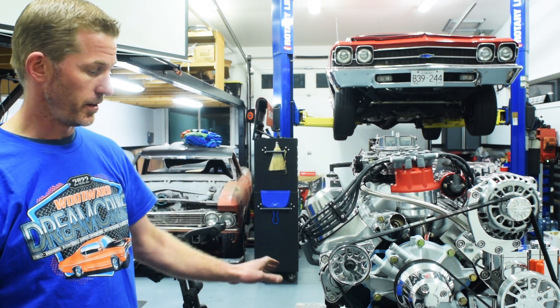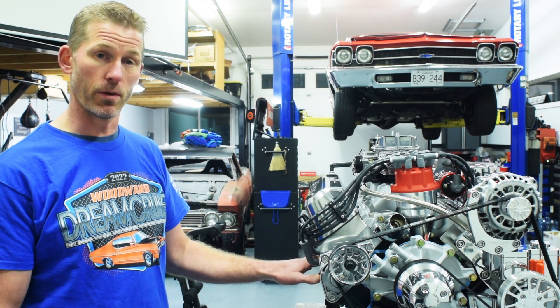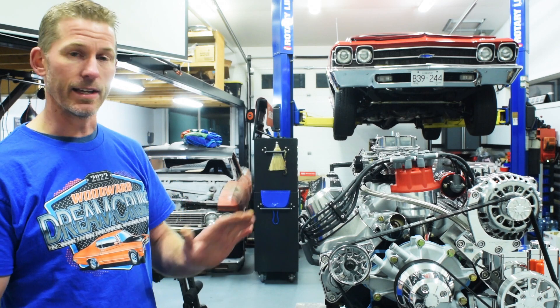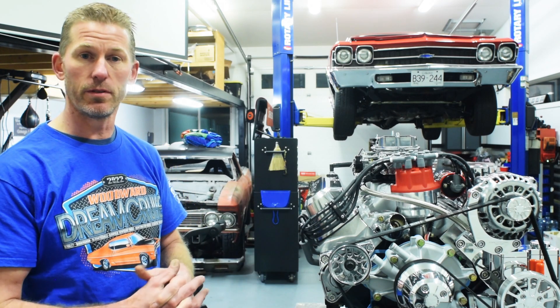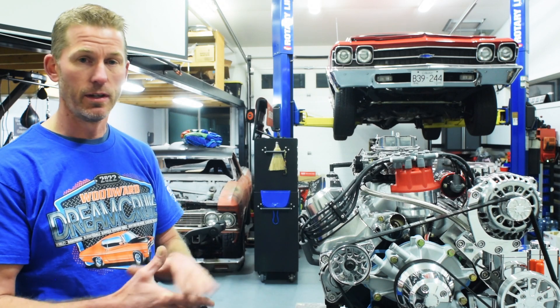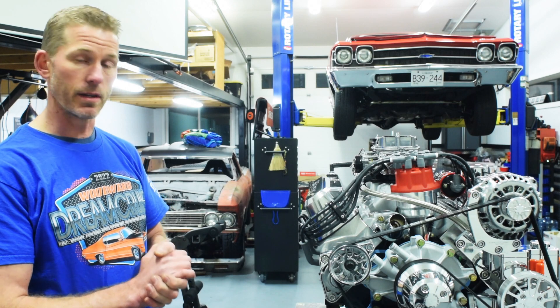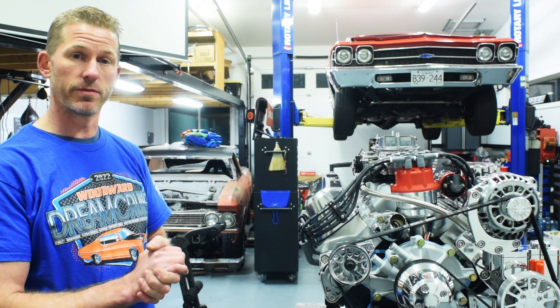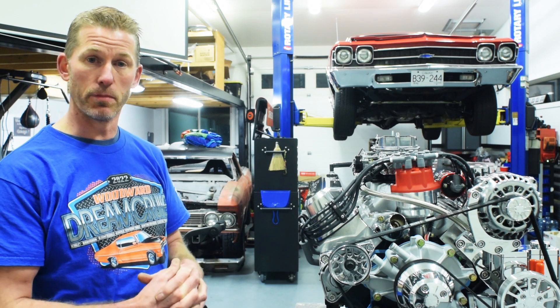So this is a small block Ford. We started with a factory Ford block and we've stroked it to 3.4 inch to make it a 347. It has 5.4 inch long connecting rods — a very common size that everybody uses for the block, the crank, and the pistons. Making that 347, this one has 10.6 to 1 compression.